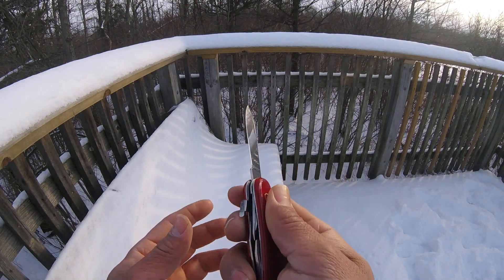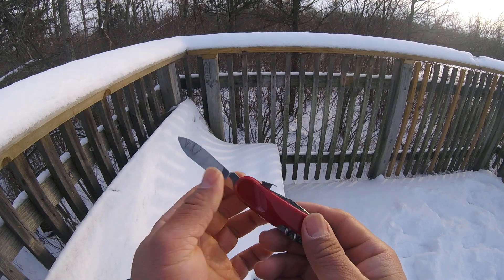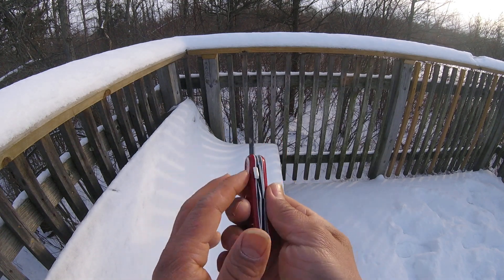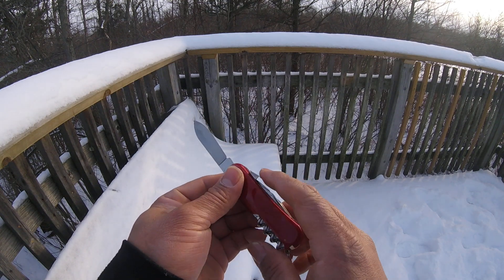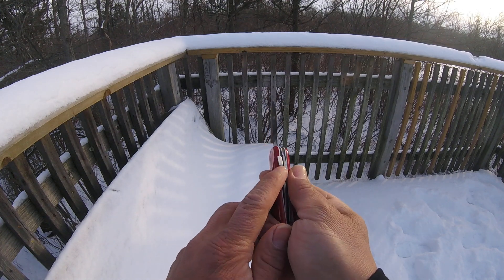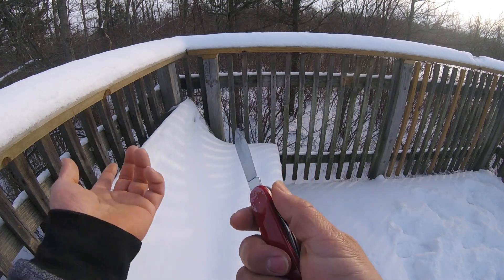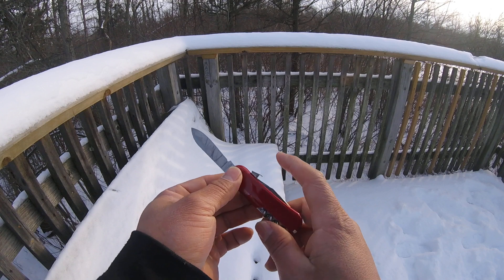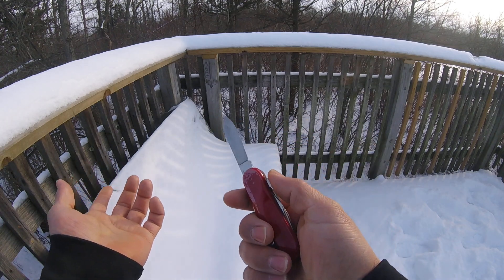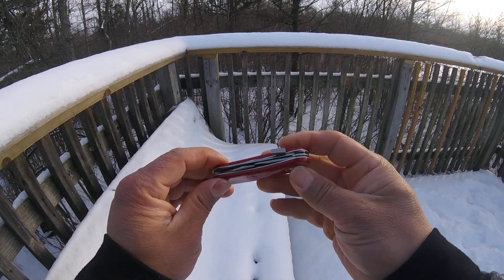We know there used to be the Delémont Wenger with this blocking/locking system, which is a really good locking system. However, it's not ideal if you want to carry this in your jeans pocket, because getting it in and out can rip the fabric — that's the downside. If you have a pouch it's better. There is also a version without this locking system, which is good too, but the locking system is a plus.